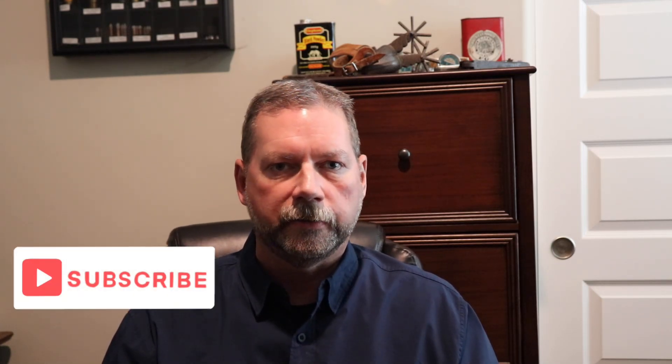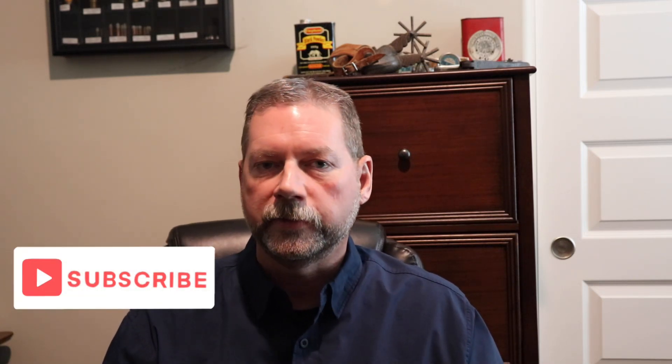Hey folks, I hate to do this to you — this was going to be one big long video, but as I'm editing it today it has gotten really long, so we're going to break this up into part one and part two. Part one, as you can tell, is the annealing part. Part two is going to be the shooting part, which I've already filmed, and that will be coming out in a few weeks. It's a really good test and I think you're going to enjoy those results — I'm surprised, and you'll be surprised as well. As usual, I'd like you to subscribe if you haven't, or at least give me a thumbs up if you like the video. Thank you for coming.